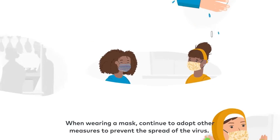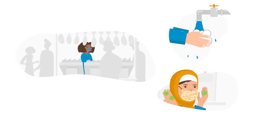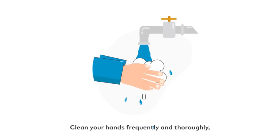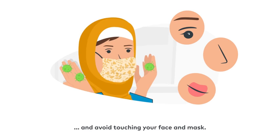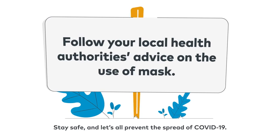Remember that a mask alone cannot protect you. When wearing a mask, continue to adopt other measures to prevent the spread of the virus: stay at least one meter away from others, clean your hands frequently and thoroughly, and avoid touching your face and mask. Stay safe and let's all prevent the spread of COVID-19.